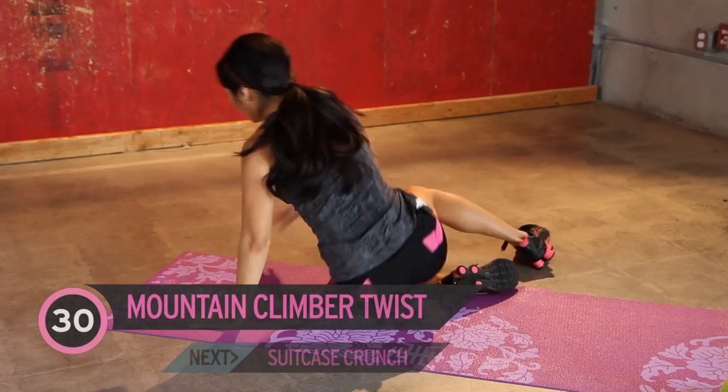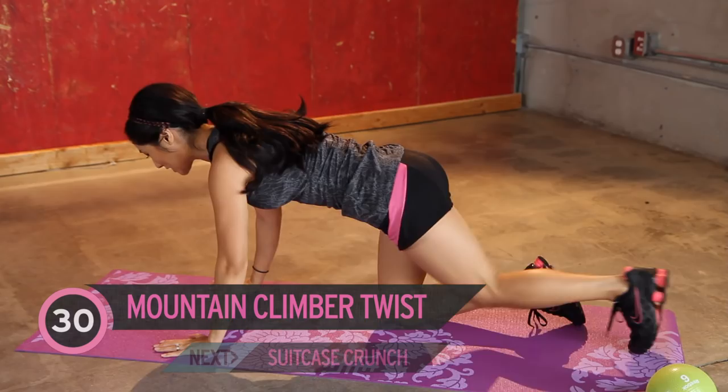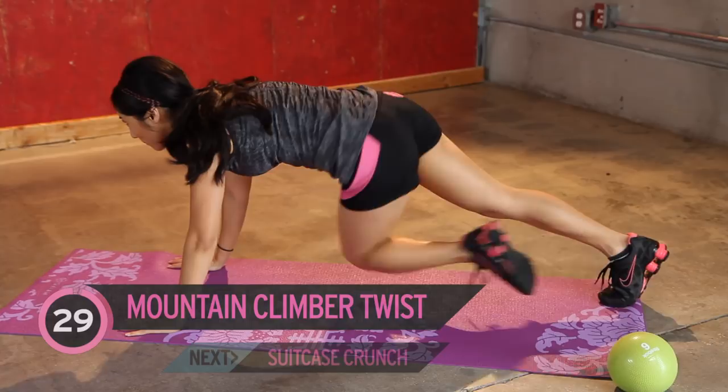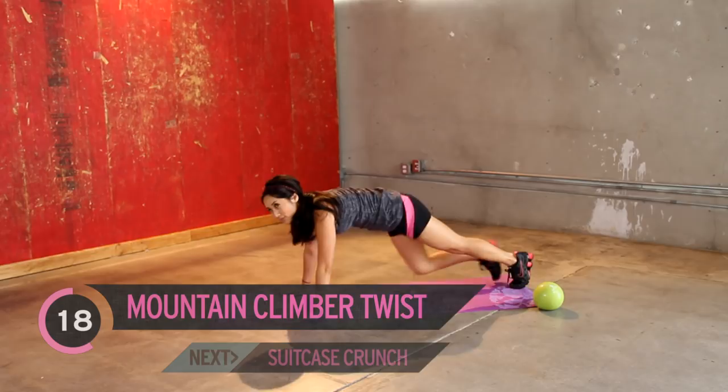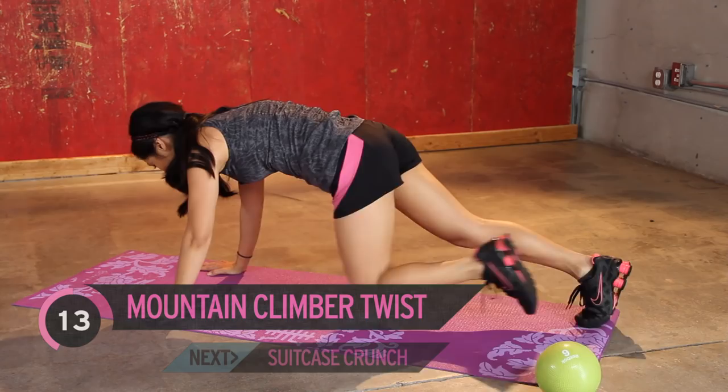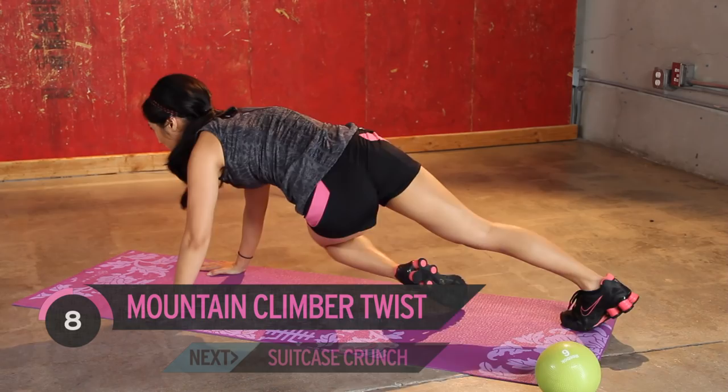Mountain climber position. Hold up and twist. Jump in. Remember, not for speed — slow and controlled. Doing great. Remember, if you're doing this stuff consistently, you're gonna get results. Keep it up. Almost there, you guys. Keep going. Suitcases are next. One more.